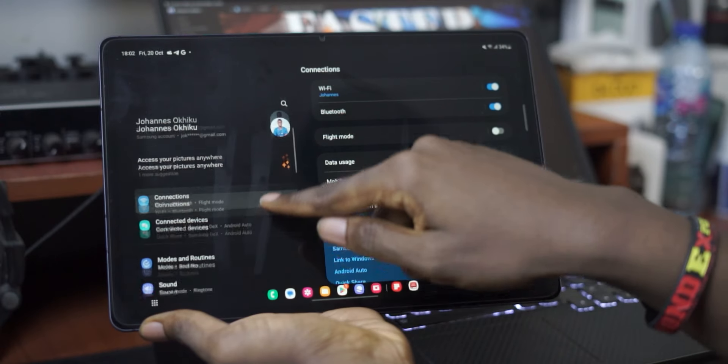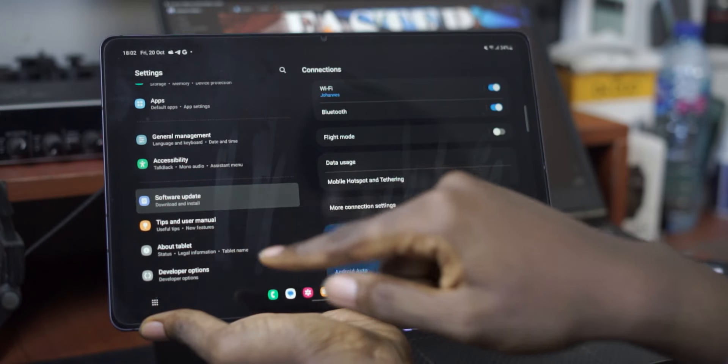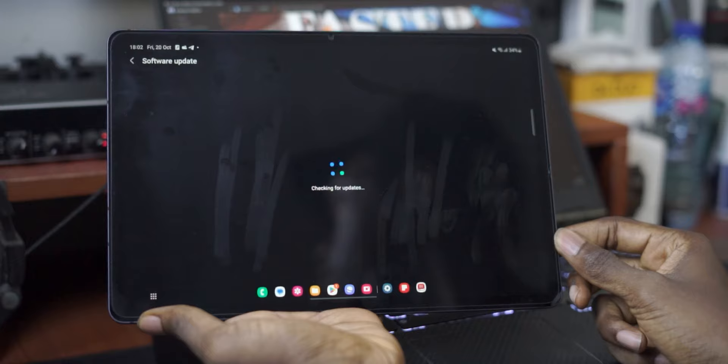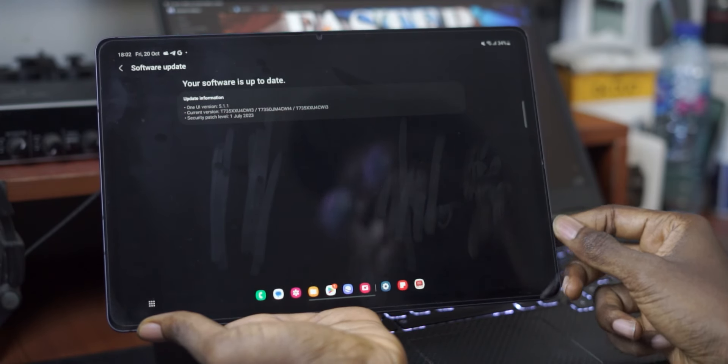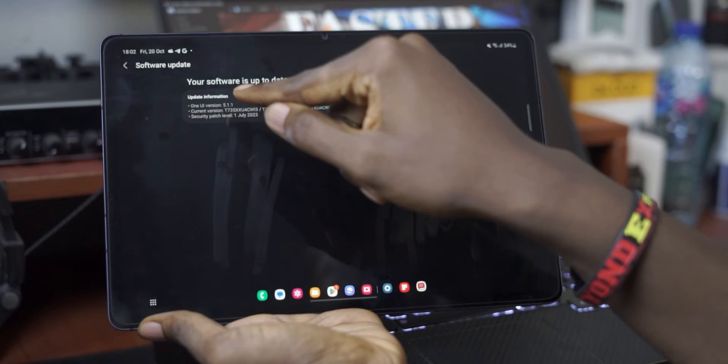The next step is to keep your tablet updated. Some people have problems with updating their devices, feeling like a new software update is going to bring features they don't want. But you genuinely do need to keep your device as up to date as possible, because new software updates bring not only new features, but they also fix bugs, enhance security, and can even make performance tweaks that would make your device run faster. Software updates are going to do more good than harm to your device.